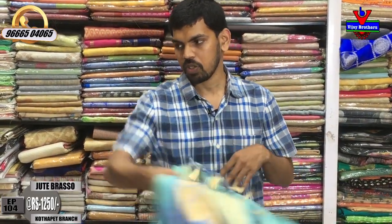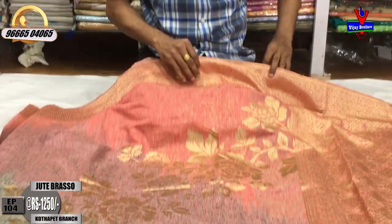We have a Maroka designer saree. We have a pink and gray color combination.